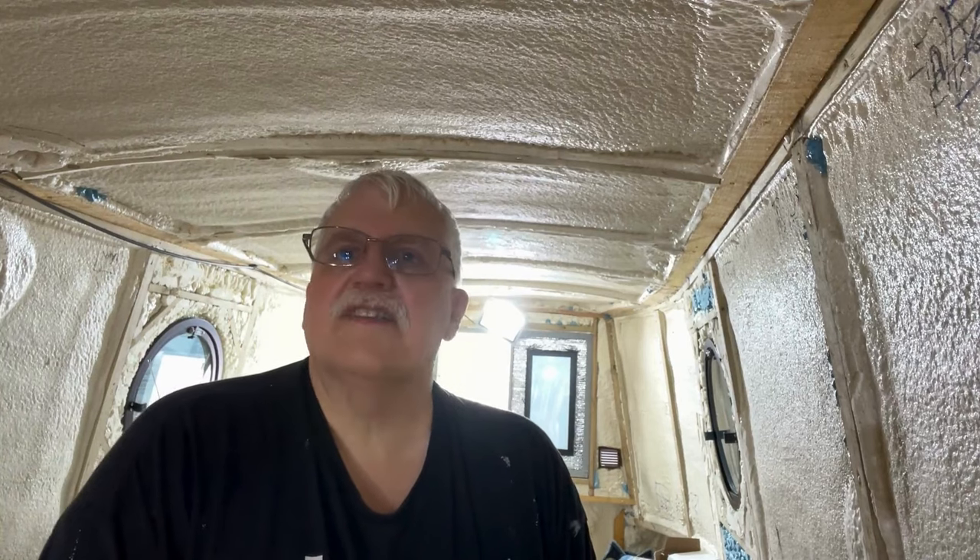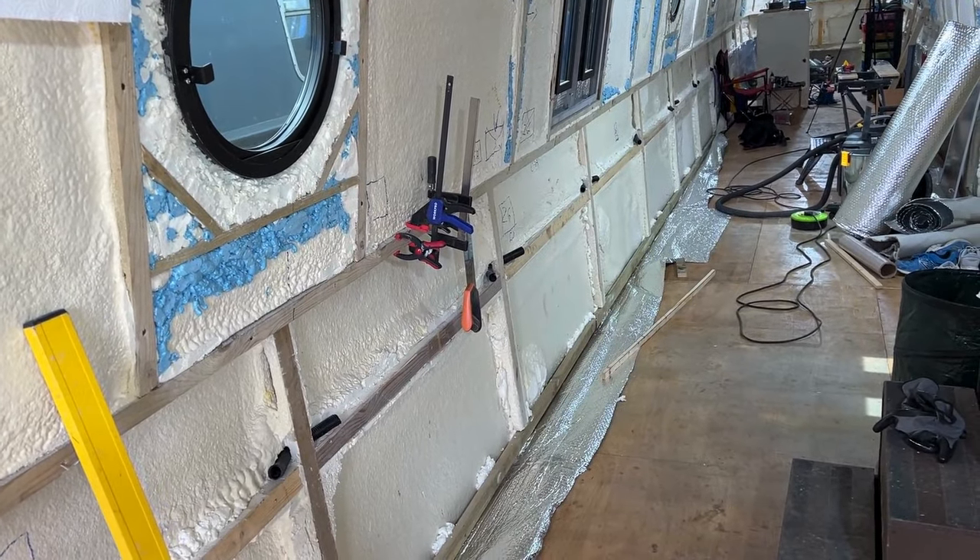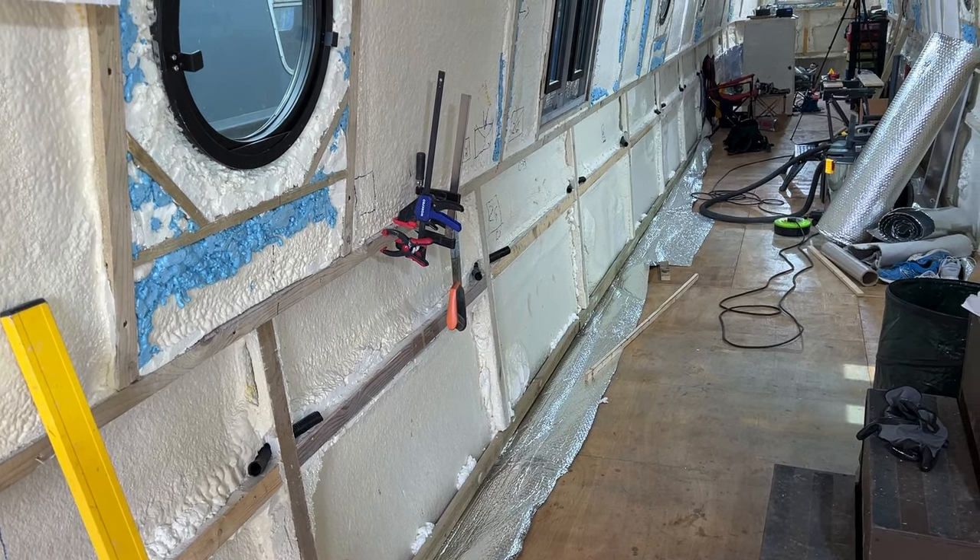That's all the subfloor done — just need to varnish those wee bits, finish off the foil underneath, and tidy up a wee bit, and then we're done. The second coat's on the very last bits of the subfloor. I swear the smell of varnish gets worse as the temperature increases. What's next? While we're waiting for that varnish to dry, all the way along there on the starboard side, we'll complete the vapour barrier and bring it up to the waterline.